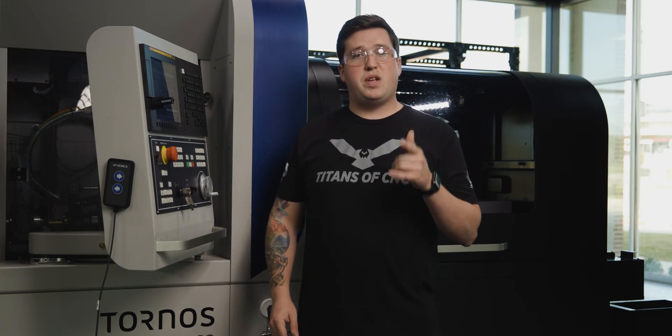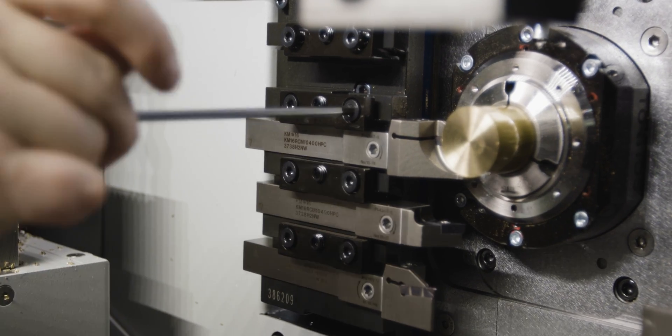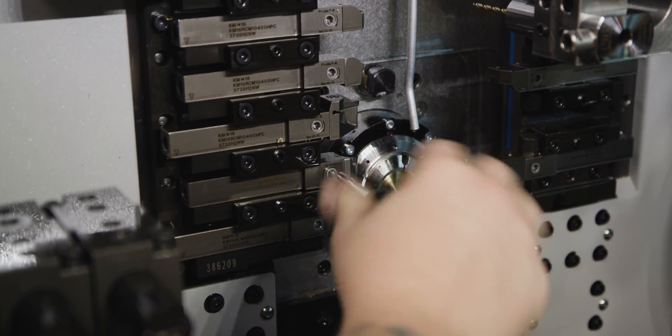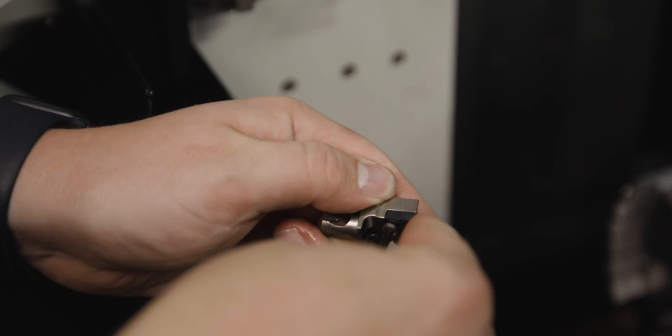For our OD tools on the main spindle side we went with Kennametal's KM Micro series. I personally love this tooling series because it makes it so easy to get in and out of the machine — you just take a torque wrench, pop the screw loose on the side of the holder, take the head out, and change the actual insert in your hand. That makes it a lot quicker and easier.